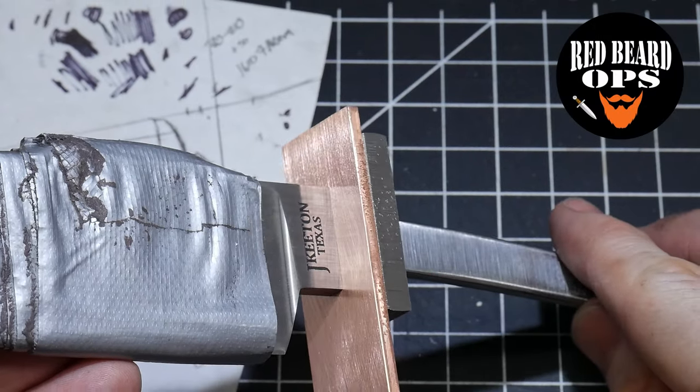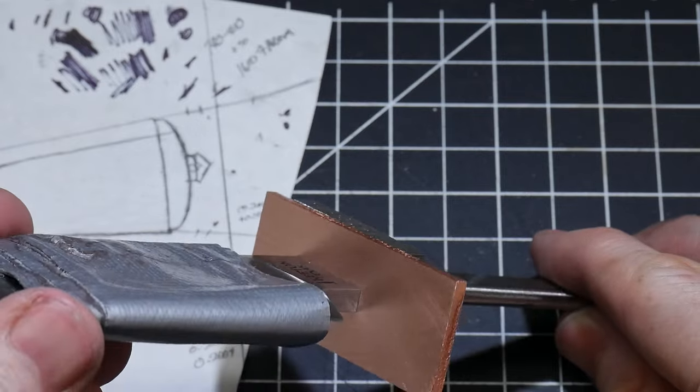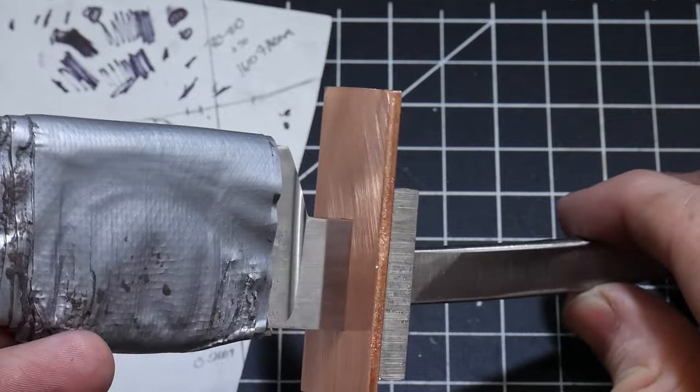Welcome to part 3 of our 7-inch Bowie build. We finished the last video out with getting the guard and front spacer fit onto our knife. In this video we'll be working on the rest of the handle.